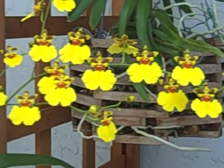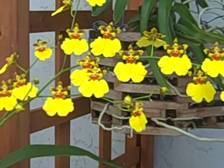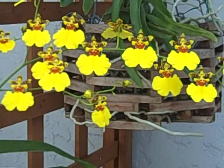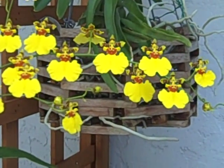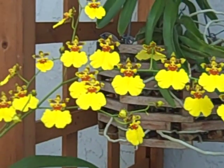I think these are the smallest they've ever been. We've had this plant for more than 10 years, and it's been split many, many times.